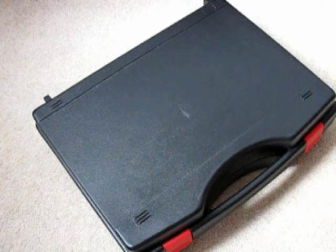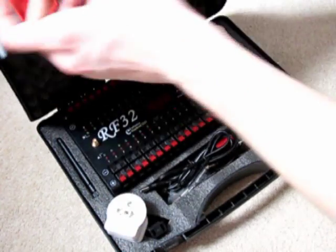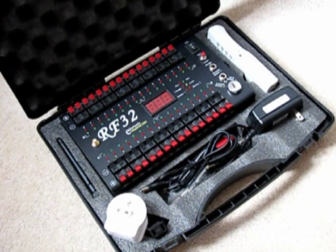What we have here is our RF32-32Q firing system. This is a very well built, very well presented little system. It comes in a hard plastic carry case with custom foam inserts to keep all the equipment safe.